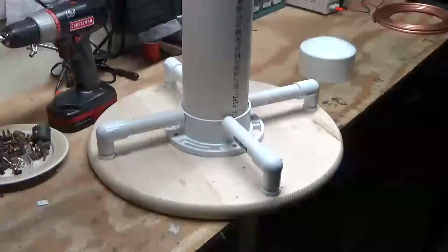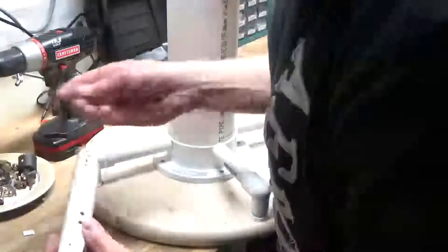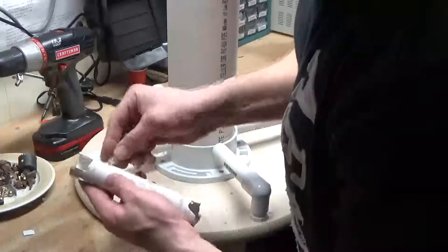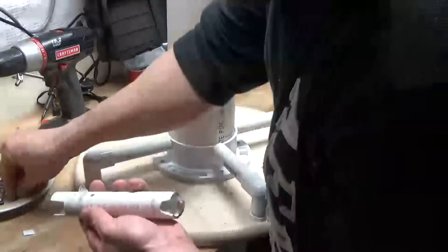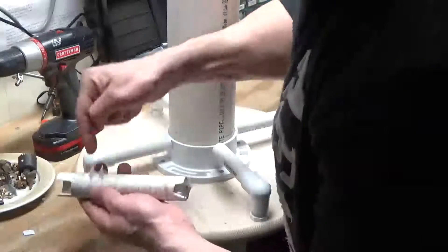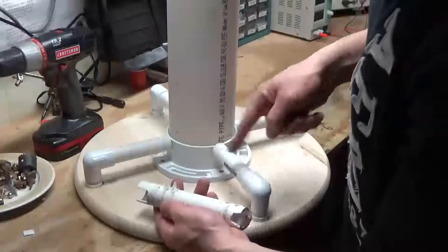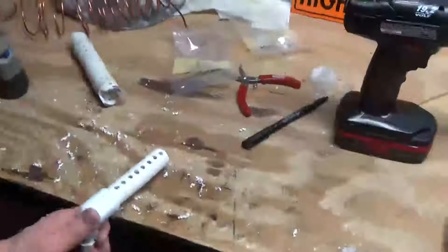I drilled some holes through the wood and put four support bases for the primary. Drilling holes through the pipe, like on this sample piece here, and putting these little furniture slugs in here. That'll help hold the primary in place. I should be able to get about nine or ten on here — I'm hoping that's going to be enough. Okay, time to drill some holes.